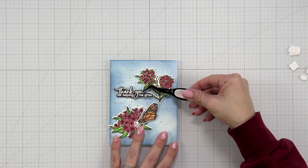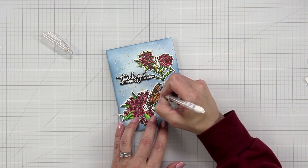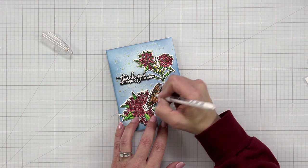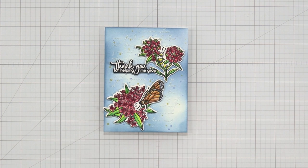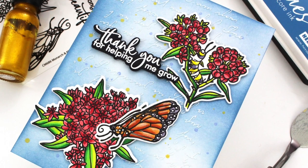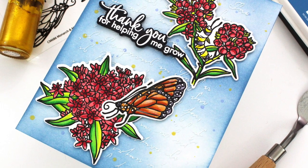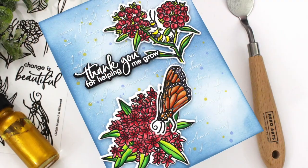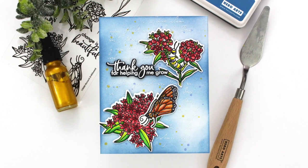I wanted to come back and add some white gel details to the butterfly wings — I had colored over some spots with a dark gray marker, so I'm using my white gel pen to make those spots pop out a little more. That finishes off my card project for today! I hope you enjoyed the process and learning how to use different elements to create mixed media backgrounds without them overpowering your images. I absolutely love how this came out, so I hope you do too. Thanks so much for stopping by today.